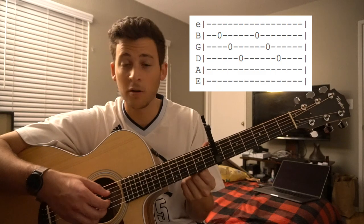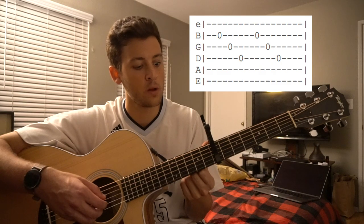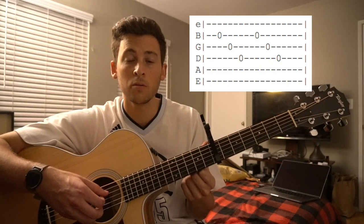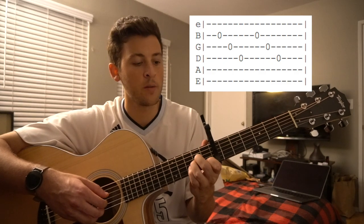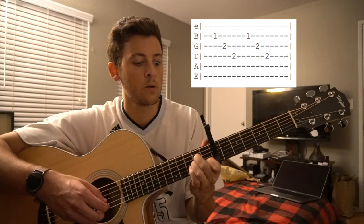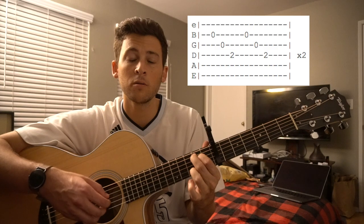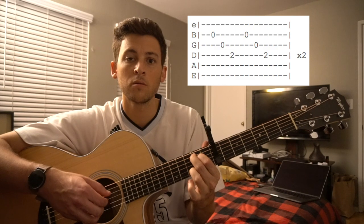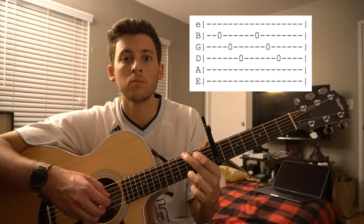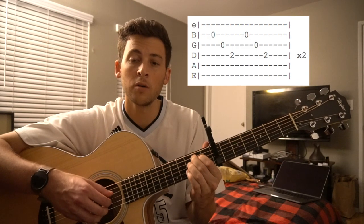For your G chord, honestly, you don't even need your fingers on there since you're just playing the three strings that aren't being covered by that G. So you can do that twice, put your A minor on, then your E minor. And you stay on your E minor for two bars instead of one — G, A minor, E minor for two bars.